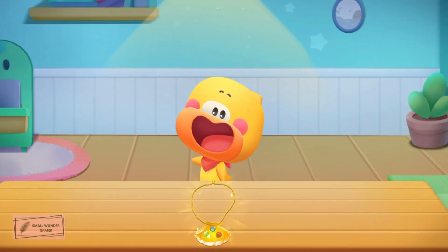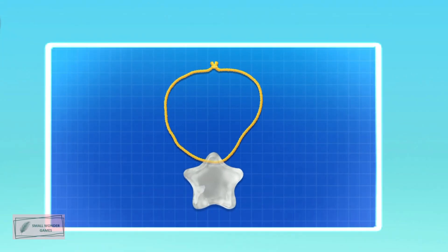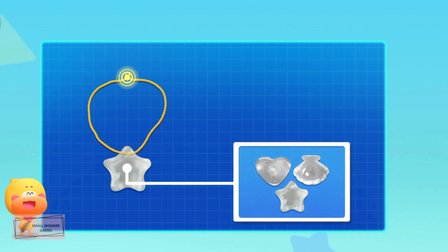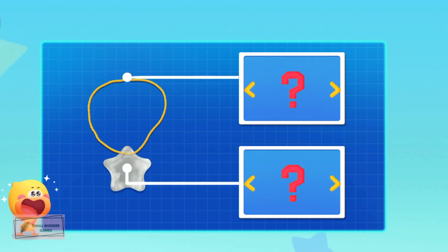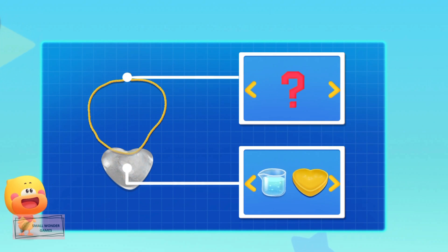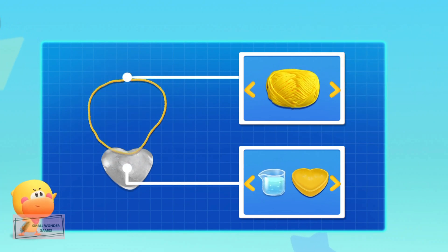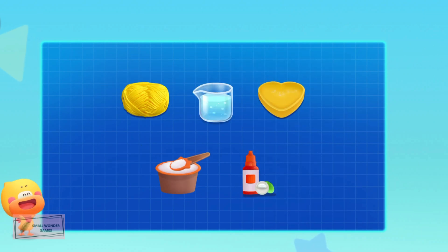Voila! Kids, did you know that you can make a necklace out of ice? Let's make it together with Quacky! Little designers — what do we need to make an ice necklace? A pendant and a chain! Let's choose the necklace materials together: water and seashell mold, water and star mold, or water and heart mold. Green, blue, or yellow cotton thread. We also need salt and decorations!